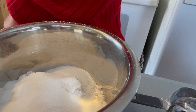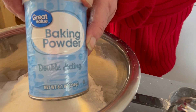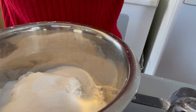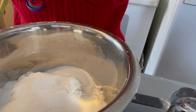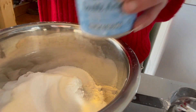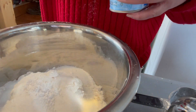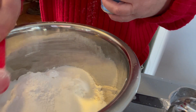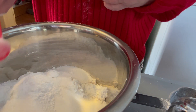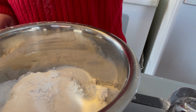We need four teaspoons of baking powder. Some people get mixed up with baking soda, but this one we need the baking powder — four teaspoons. If you get the can, it's got a nice little lip that you can scrape to level the spoon out. So that was four teaspoons of baking powder — we have all our dry ingredients in for the cake part.